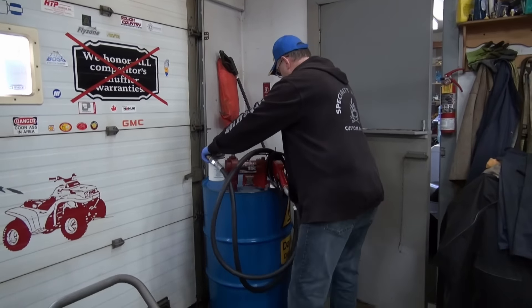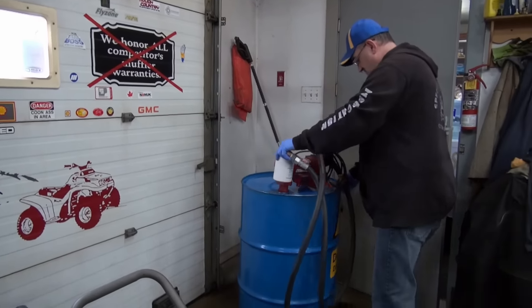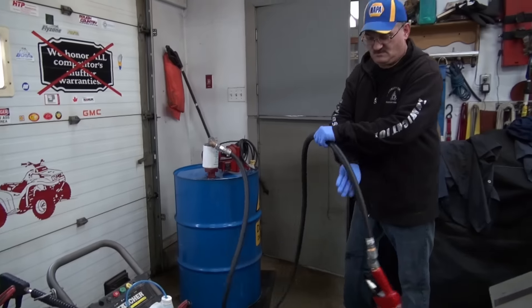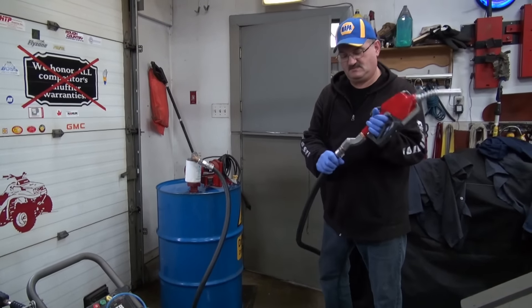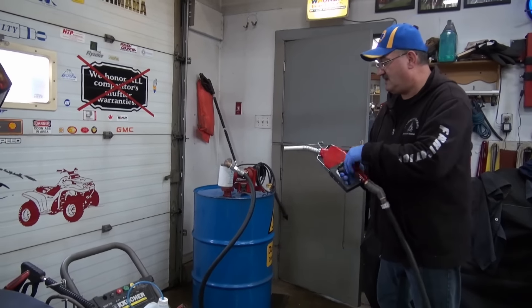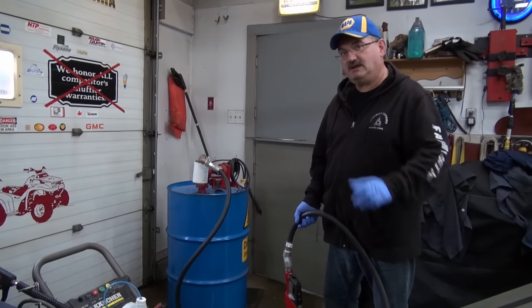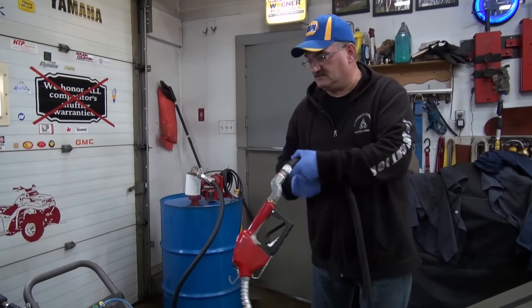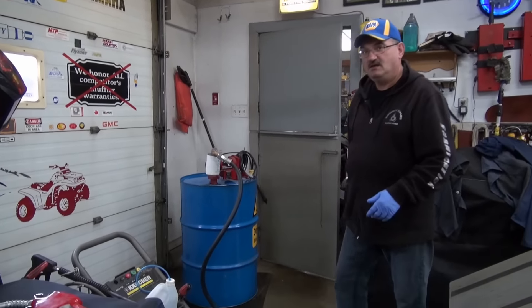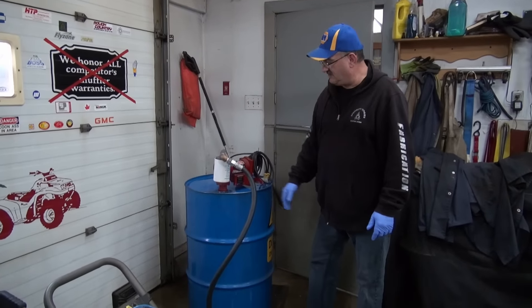Hey YouTubers, there's gonna be a little tech tip for guys who are storing diesel. Check the container — like I'm gonna do now — because we're getting ready to get this thing filled up. I don't even know if we're gonna bother to fill it, but you know how it is: you get at it.